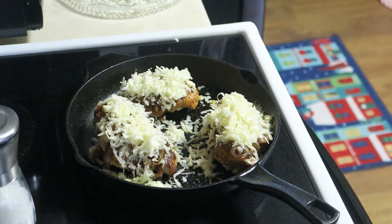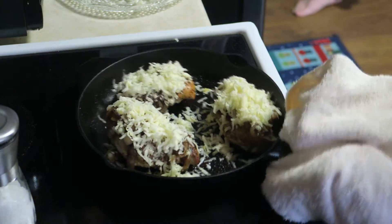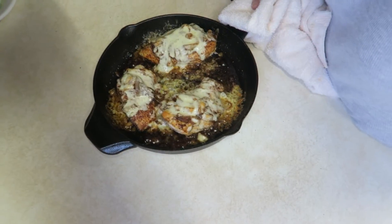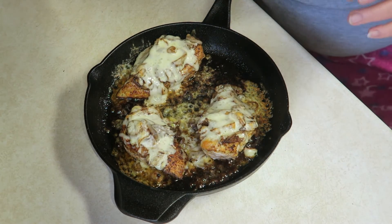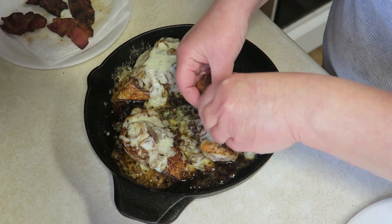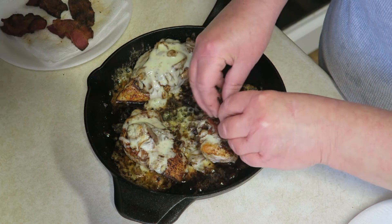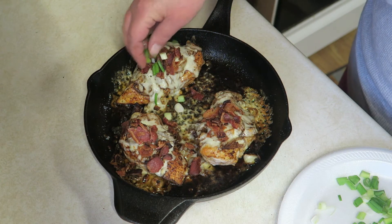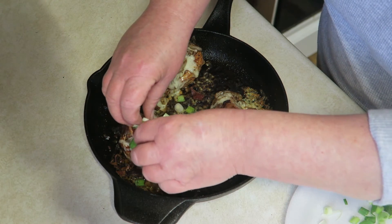These are going to go back in the oven for about another five minutes until the cheese is nice and melted. We're also going to add some crumbled bacon. I've got my bacon grease heating on the stove to go right over top of my wilted lettuce. And then we're going to top the chicken with some green onions.